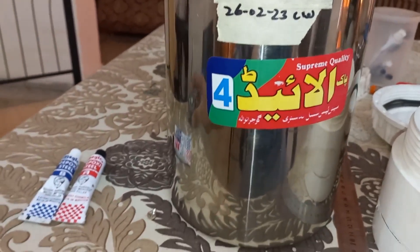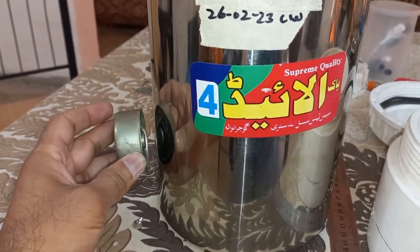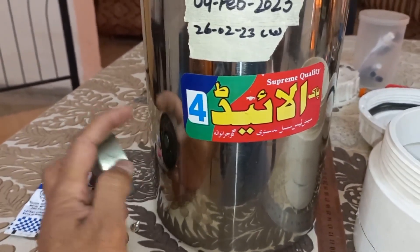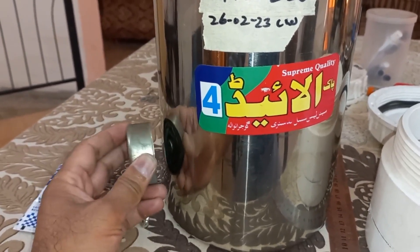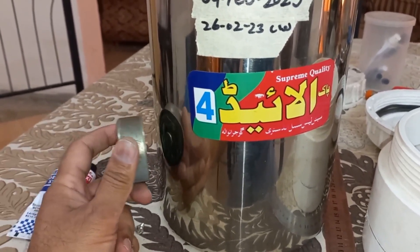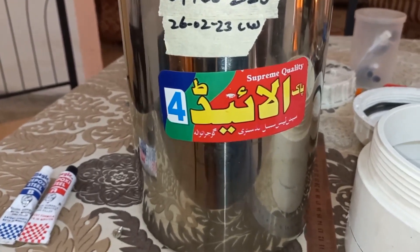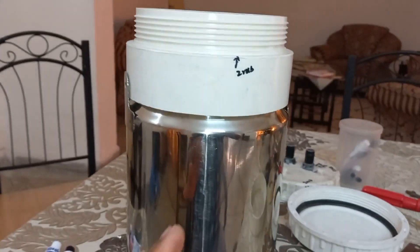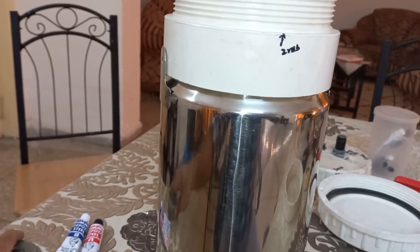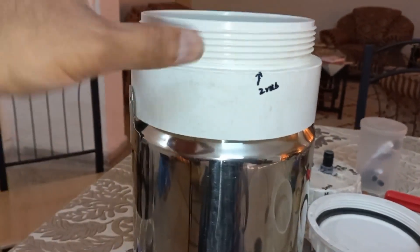Must check this box with a magnet. If I connect the magnet here it should not attach — if it's an SS box it will not connect. But if it's iron it will connect with the magnet and you should not use that one, because there can be rust and that will be a big problem. I confirmed this is a stainless steel box with no chance of rust.